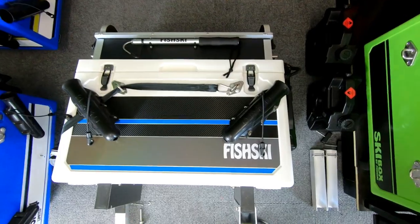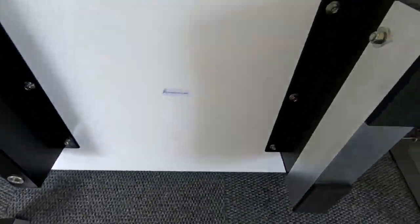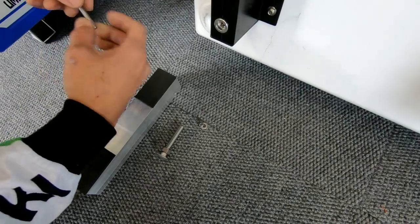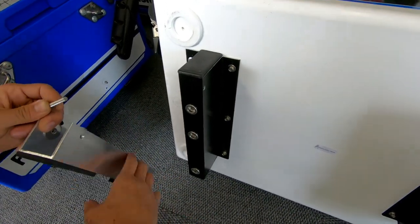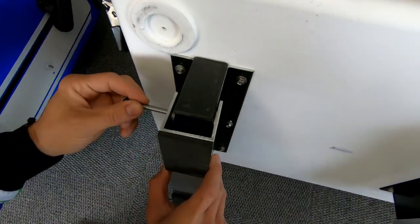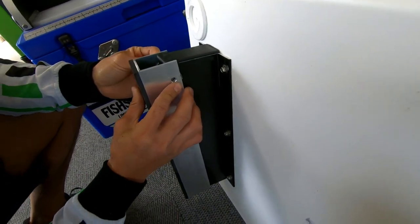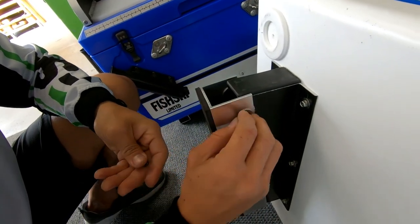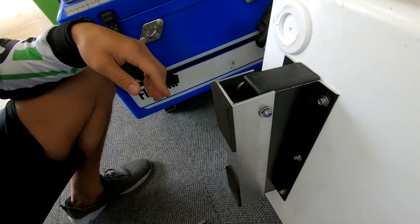When you get a deluxe box, it's got the extra deck on top there. Your load spreading feet will not be attached — they'll come separate like this, and you'll be attaching them yourself. There is a hole in the leg, as you can see, and the load spreading leg will actually have a bolt, nut, and washer — it's just a simple case of sliding it on. Do it up nice and firm so it doesn't flop around.